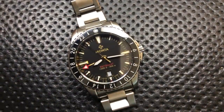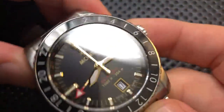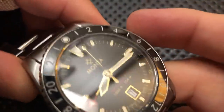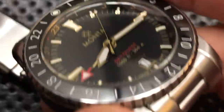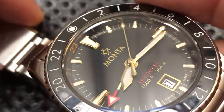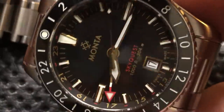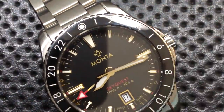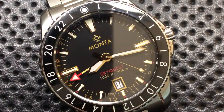This is a step above the Triumph that I looked at previously. The biggest improvement is that every one of these indices is applied — it's a separate piece of metal. I'll zoom in so you can see each one of those indices is its own little metallic beast placed onto the dial. That is absolutely a beautiful thing. And frankly, it just feels like a nicer unit than the Triumph overall — not that the Triumph was bad, but this just feels better.